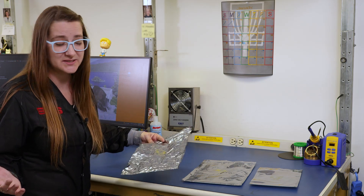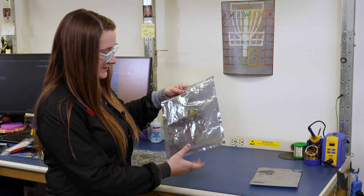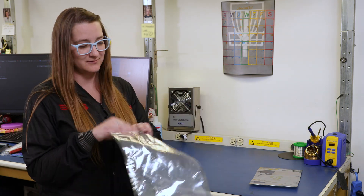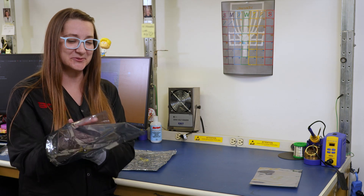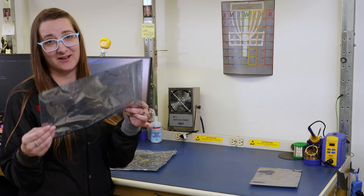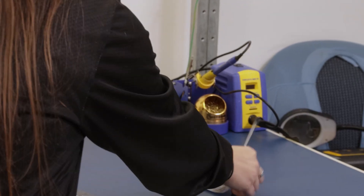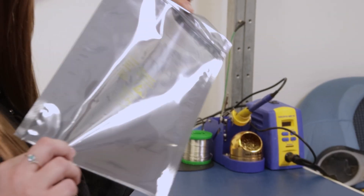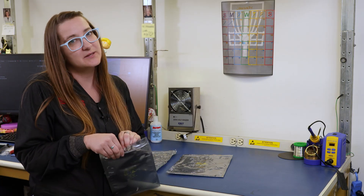You typically want to do about five uses. I know it's sometimes hard to manage that. This bag is still probably pretty good, but there's a hole in it, so you definitely don't want to use it because it's not shielding your boards or components. This one here is a pretty good, nice little fit.